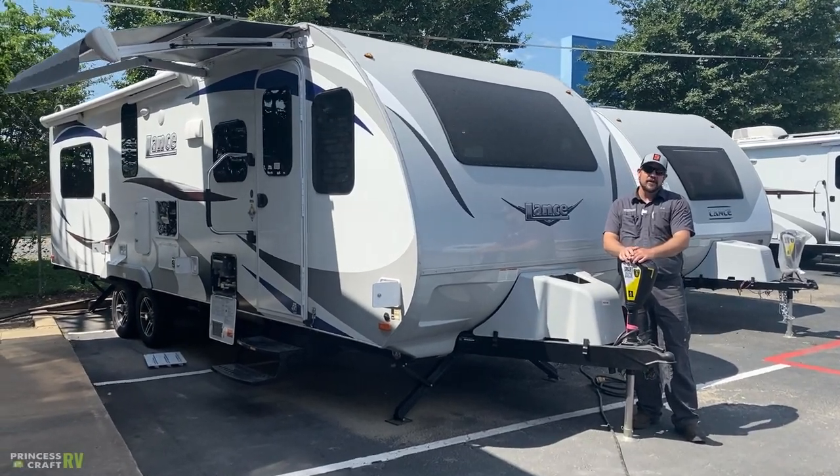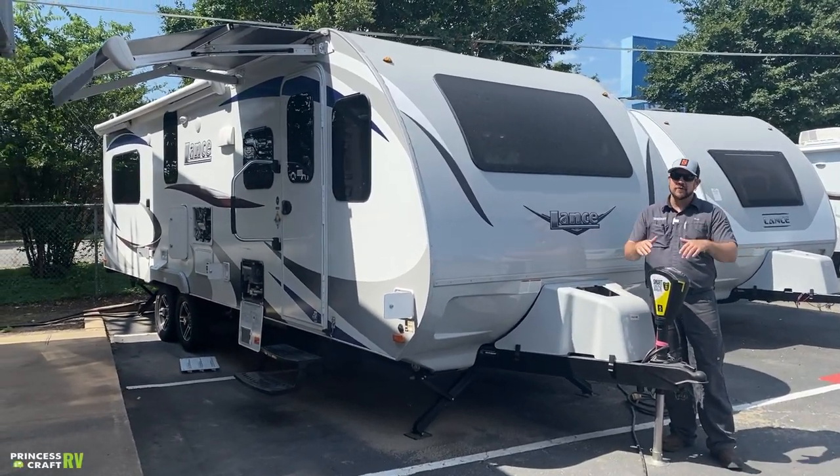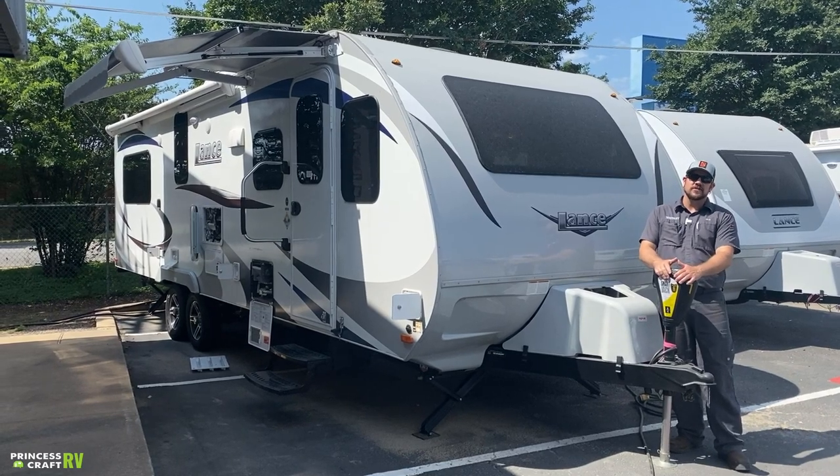Hey guys, Cody with Princess Craft RV out here in the sun today. Come along with me as we check out this Lance 2465.